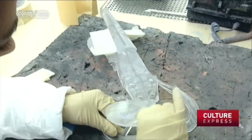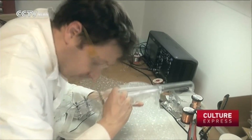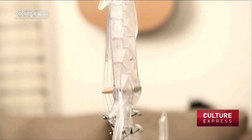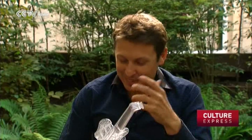The printing itself took 24 hours, but further work on the instrument took a week, because excess resin had to be manually removed, the surface cleaned, and the structure treated with a UV polymerising lamp. Finally, the strings were attached to the instrument.